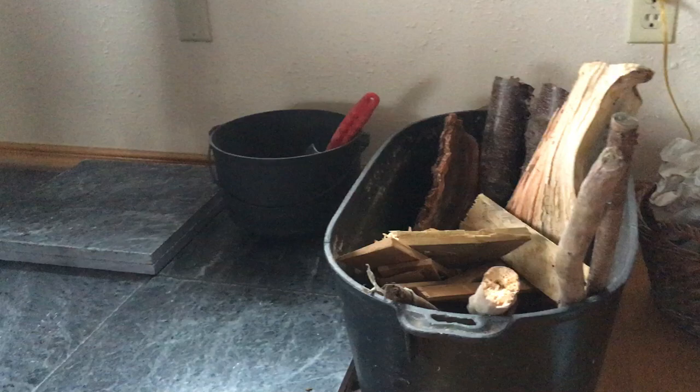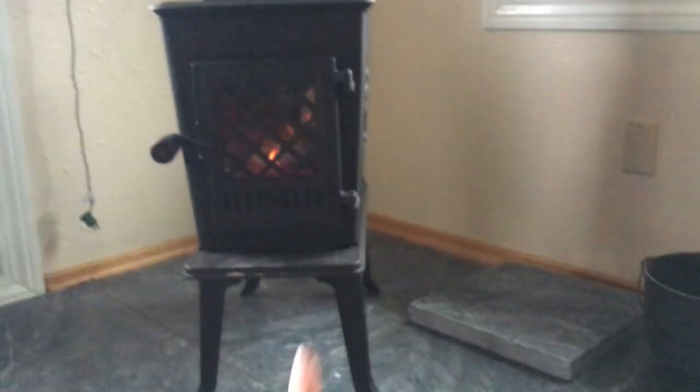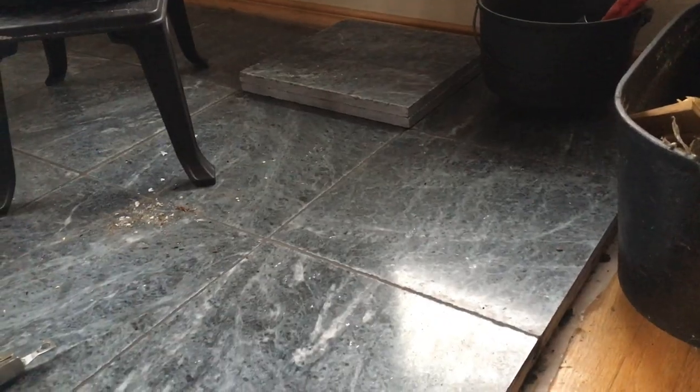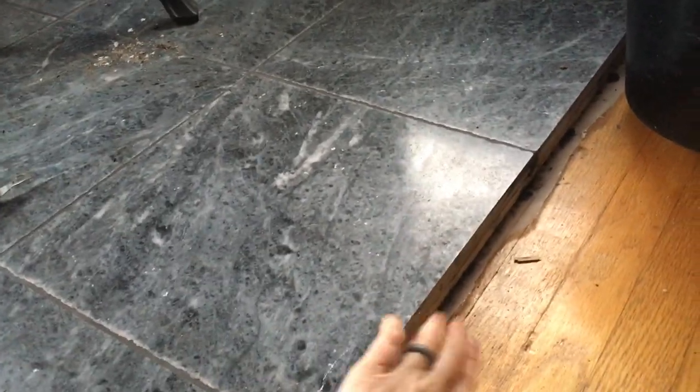So we put in a wood-burning stove, which you can see right here. I started with soapstone that I got on Craigslist for $1.20 a tile, which was super cheap. I put in a plywood base — there's a plastic vapor barrier, and then plywood.